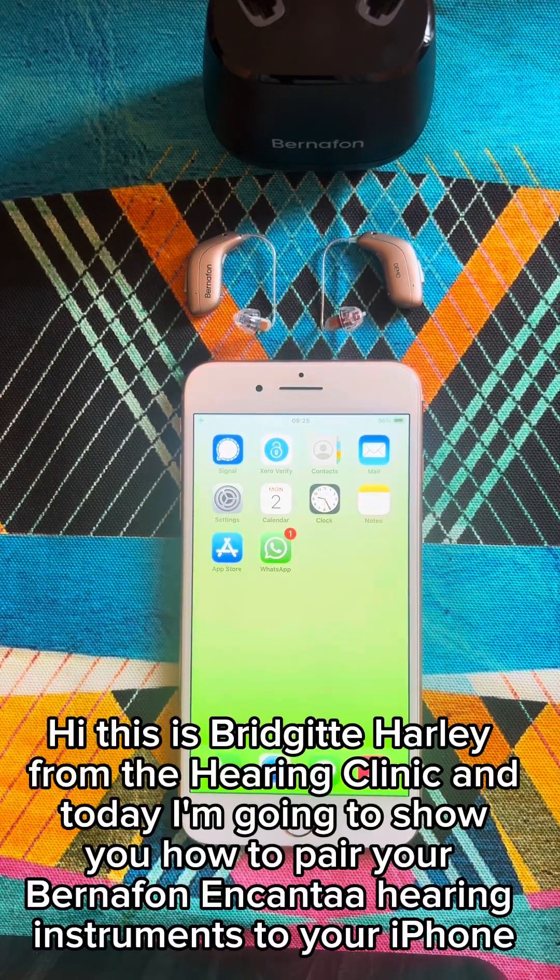Hi, this is Bridget Harley from The Hearing Clinic and today I'm going to show you how to pair your Bernafon Encantor hearing instruments to your iPhone.